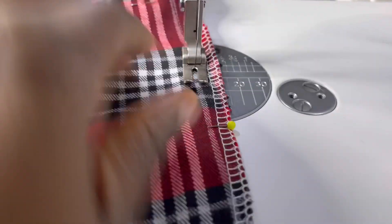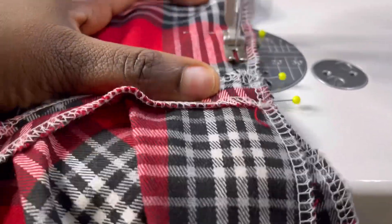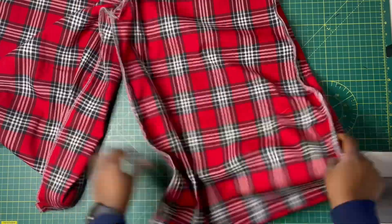I took the crotch area to the machine and went ahead to sew it. Here's what it looks like while being sewn on the sewing machine. After sewing the crotch area this is what it looks like — our pants are nearly finished.